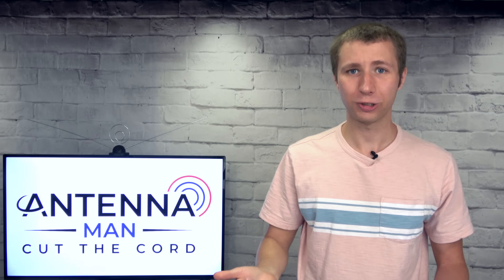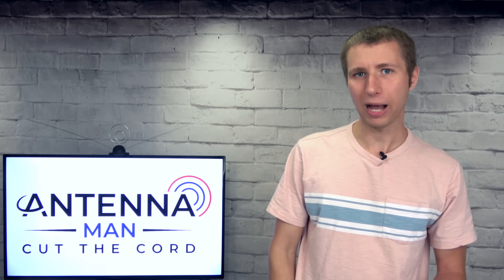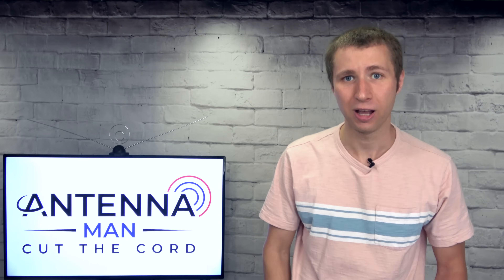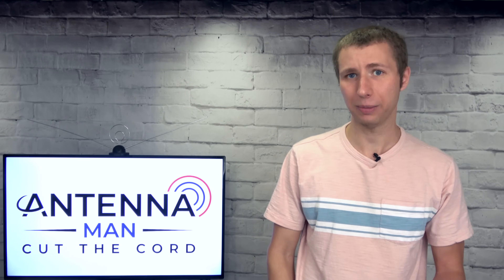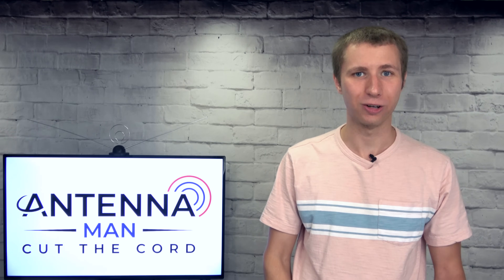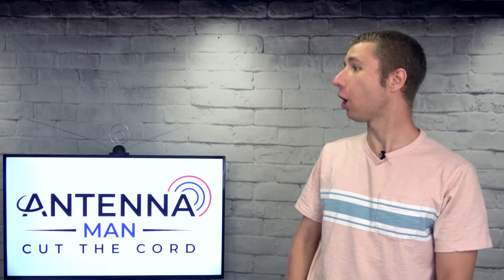That's pretty much the gist of it. Now, some of you may have ideas on how to make the signal go beyond a few hundred feet — feel free to chime in with tips in the comments. But be aware: the stronger your signal is, the more likely the FCC is to knock at your door. Go away!